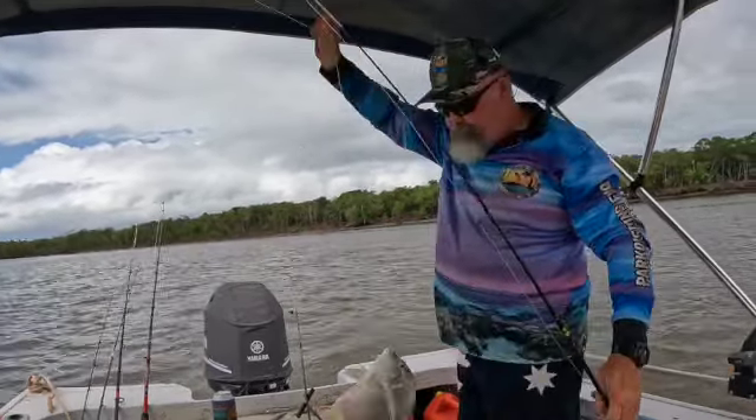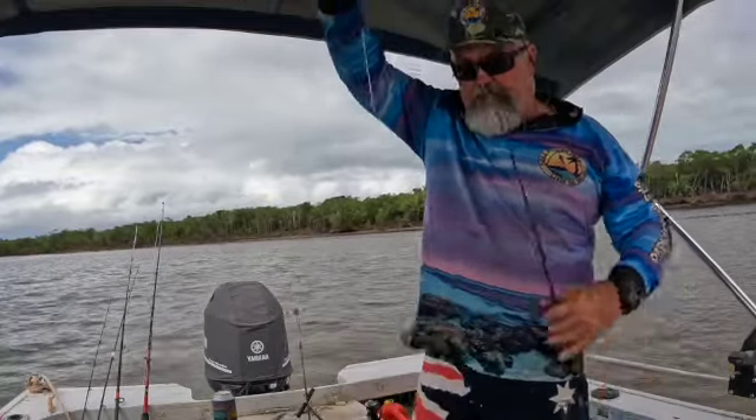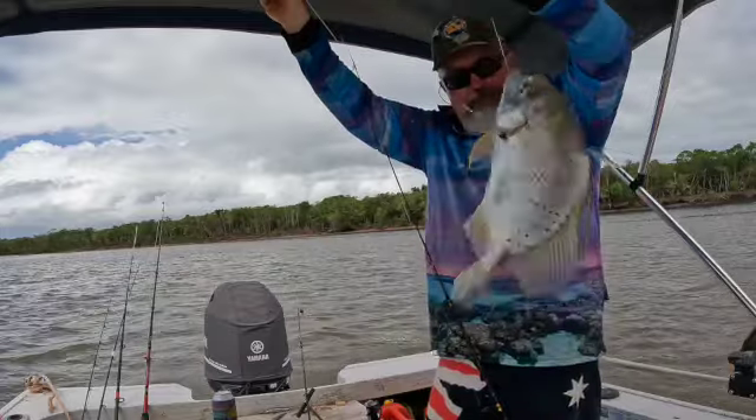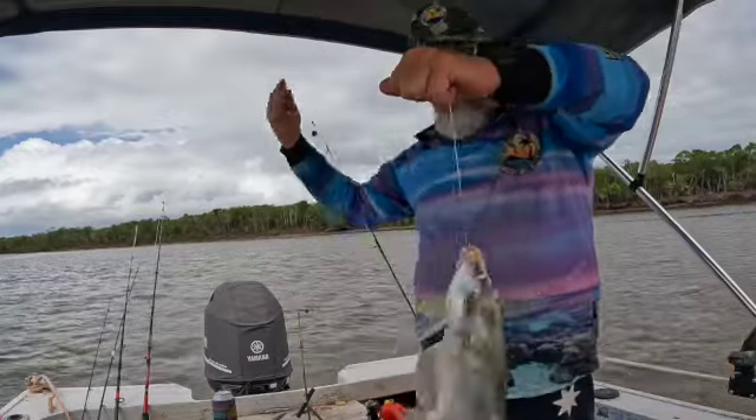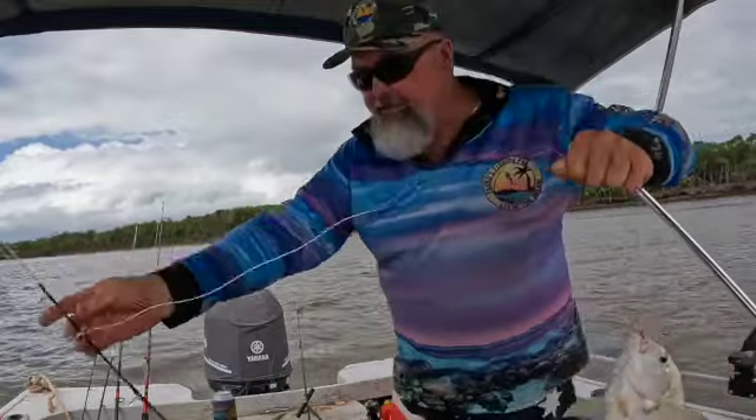Catch all sorts here - look at that, looks like an angelfish or some description. We'll get him off - he sucked it down a bit, so hopefully he hasn't done too much damage. Alright, we'll talk to you soon.